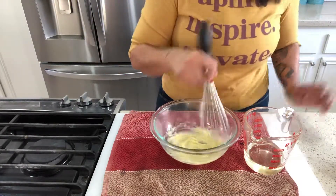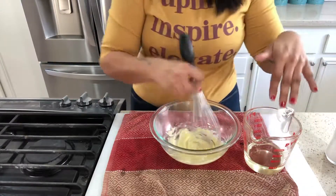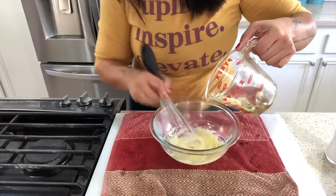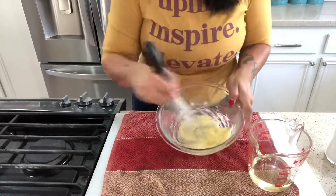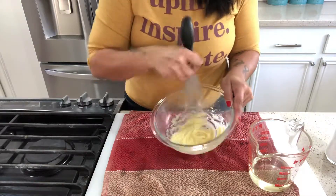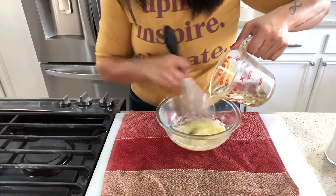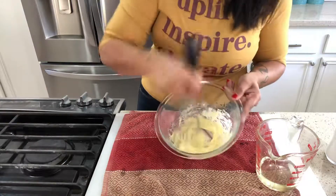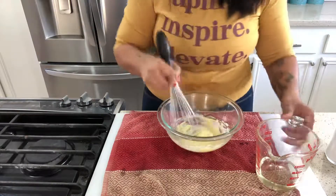Here's a quick tip: I never add in the seasoning until the end, after I'm done with the oil, because I feel like it breaks up the egg. It's just what works for me. Once you've got a nice mix in there, you can start adding the oil in a little bit quicker.